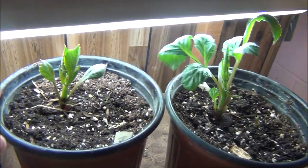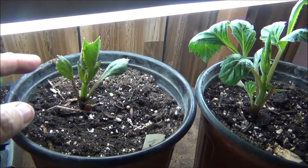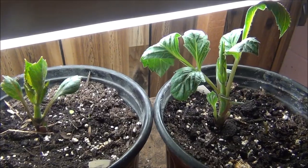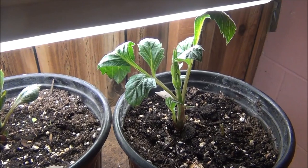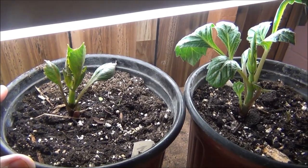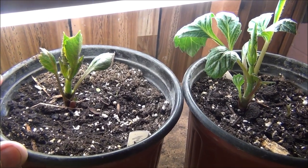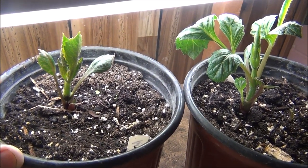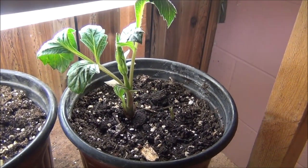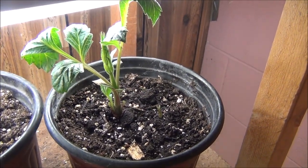Here's the other one — it did not come up as fast, but it's starting to come, and I like the way it's growing. It's not getting too leggy. As soon as we get some warmer nights, these are going to go outside in my little greenhouse. From there, I'm probably going to put them in some pots or in the ground and let them really grow.